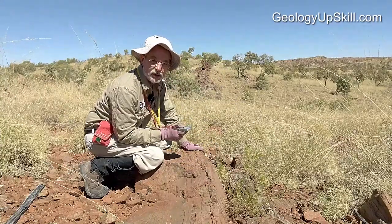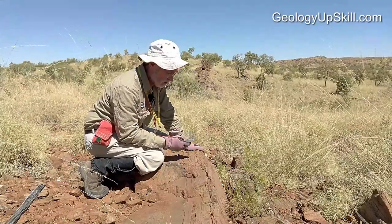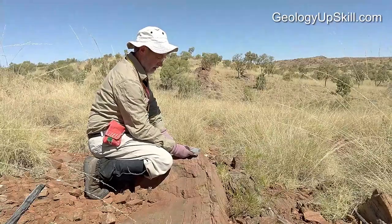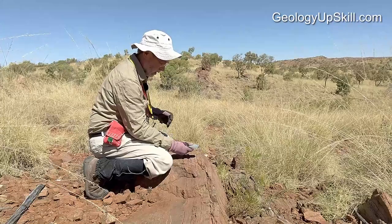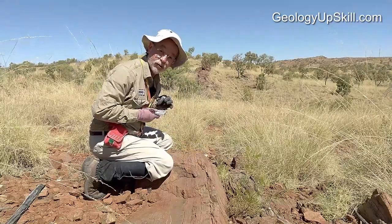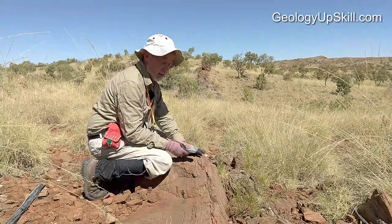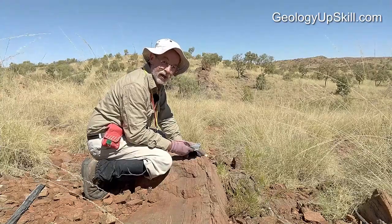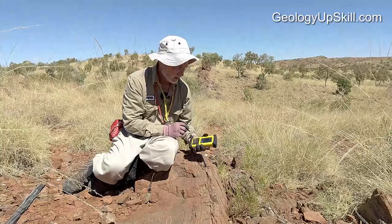For the dip direction, I use a sighting compass but I don't sight through it. I look above the outcrop and again aim it in the direction that's exactly down the dip. I hold it away from my body because I don't want to be too close to the magnet here that'll upset the magnetic compass. And if it happens to be a magnetic rock type, I'll also keep it a little bit away from the rock.